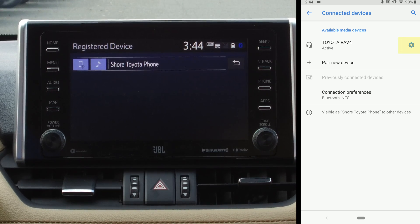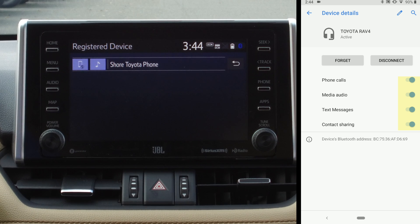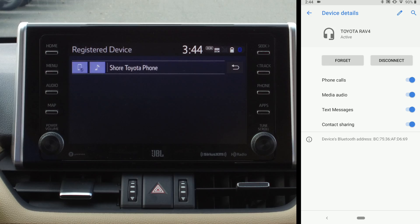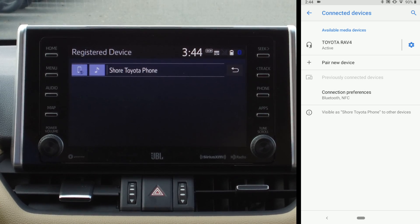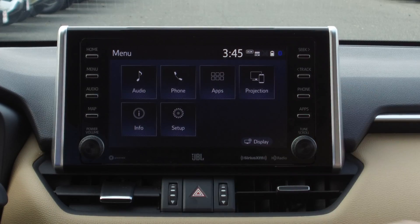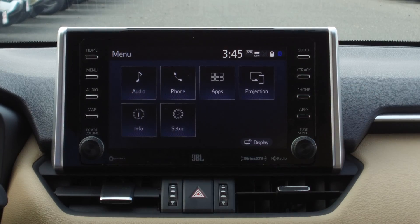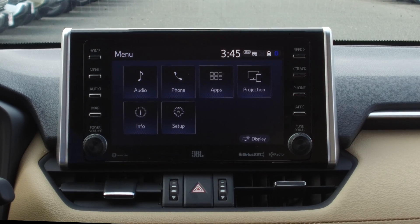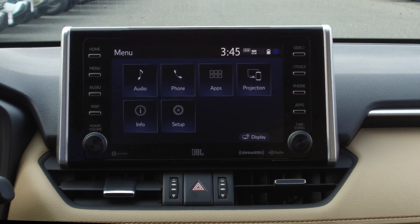There are several ways you can manage your device. You can hit the little gear icon and turn on or off any of these settings. I'm going to leave them all on because I want everything to work properly. Now if I go to Menu, now that my phone is connected I can play audio and do a lot of different things with the vehicle.